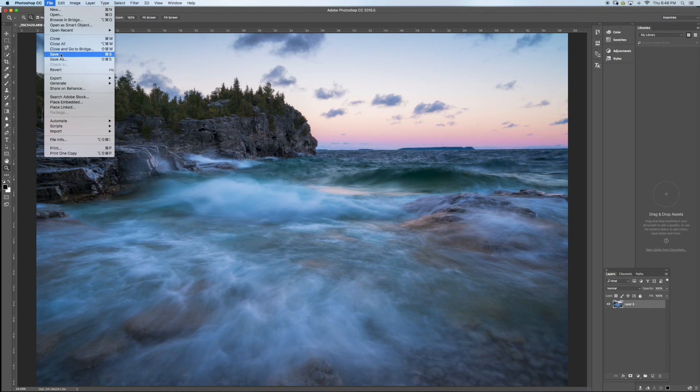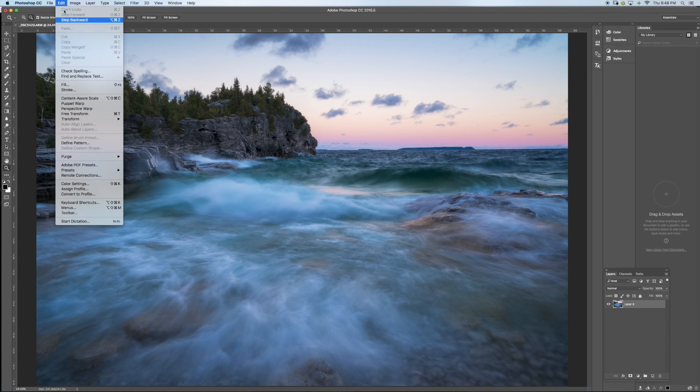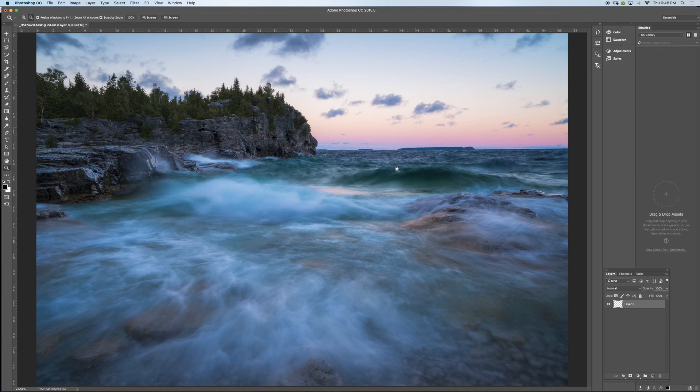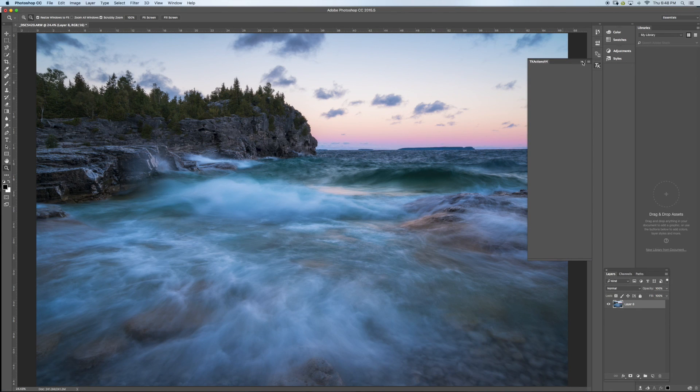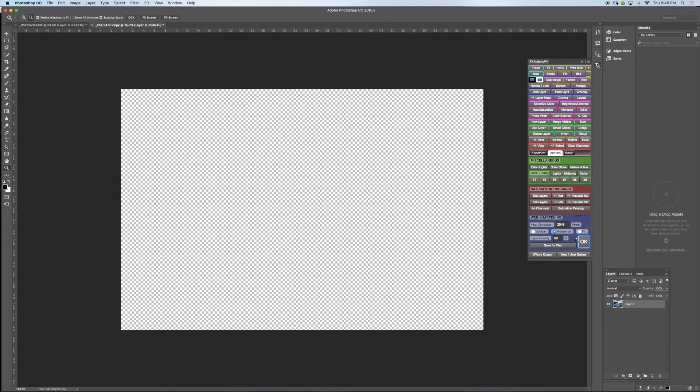Now I'll create a web version. I'll step backwards, convert the profile this time to sRGB for web. If you have the Tony Kuyper action panel, go to Actions and find Web Sharpening. I'll keep it on horizontal since this is a horizontal image and click OK.